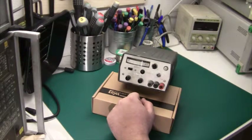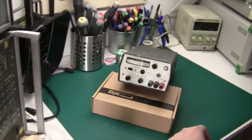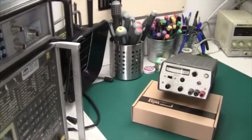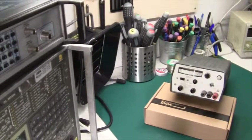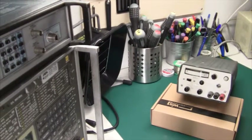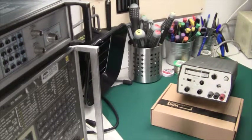I'm not too keen on this arrangement, because you always end up with the fine adjust either set to maximum or minimum, and then you have to move back and forth to get the correct voltage. Generally for power supply applications, plus or minus four or five percent is okay, so I don't think I need the fine adjust. Let's measure the output voltage and see if the scale is linear and measuring correctly.